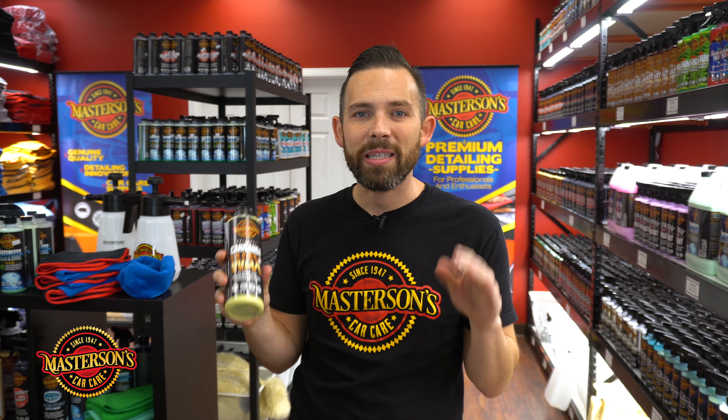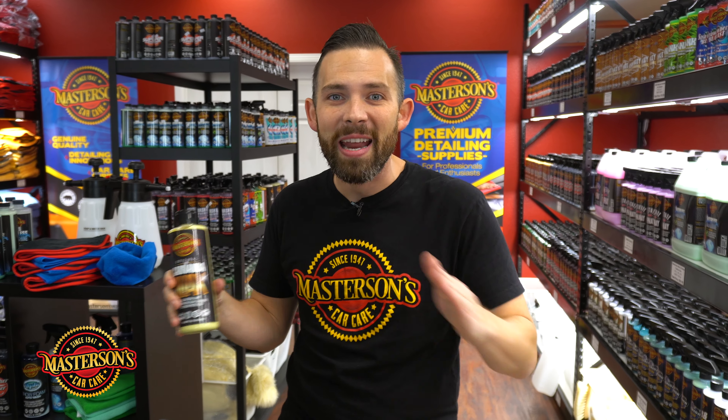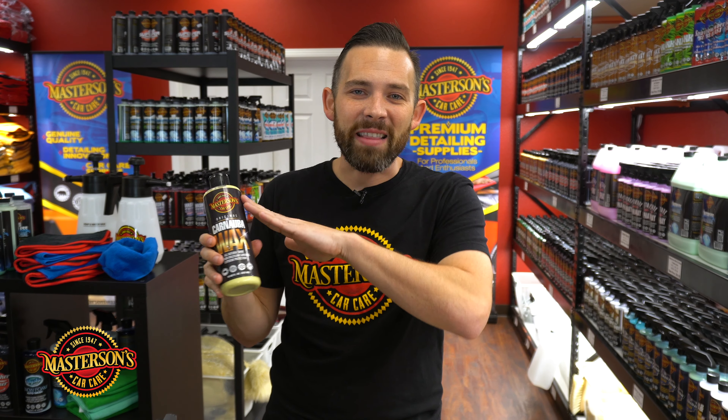Both waxes are going to protect your car. They're both going to protect against UV solar rays, contamination, water spots, staining, and give a rich beautiful shine. But the difference between the Legend paste wax and the original carnauba wax is that the oils inside the paste wax really enhance the shine. I'm going to cut a little piece out of this paste wax and put it on the table to show you what it looks like.